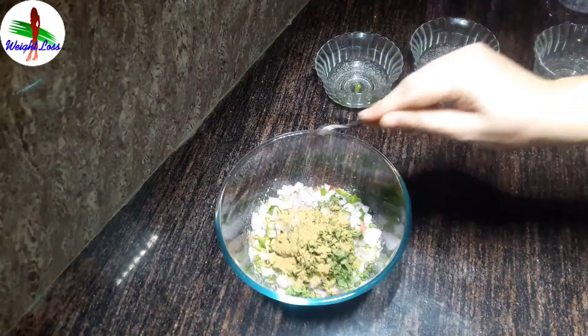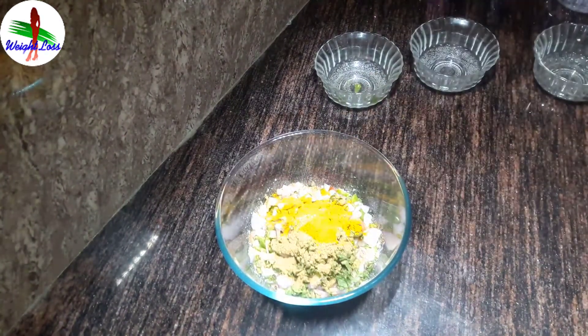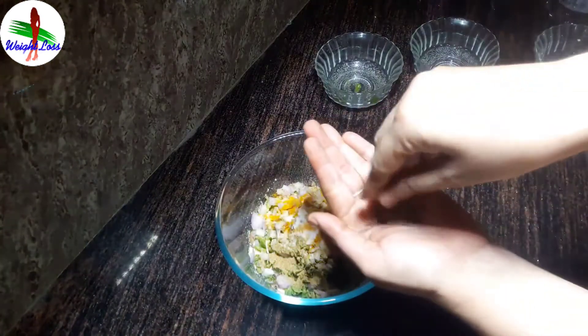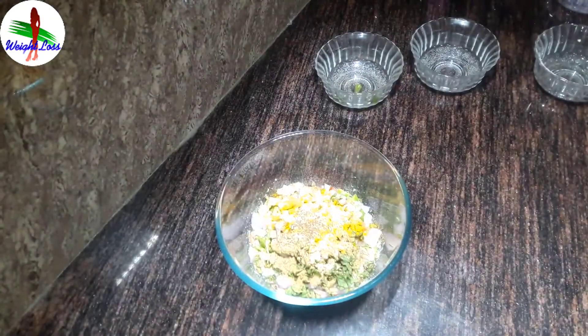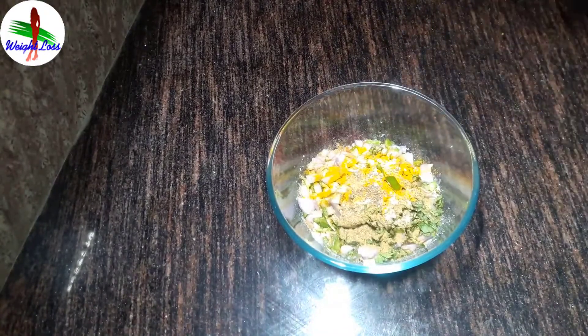Add two teaspoon coriander powder, half teaspoon turmeric powder, half teaspoon salt, and one quarter teaspoon carom seeds. Mix all ingredients with the ground flour.